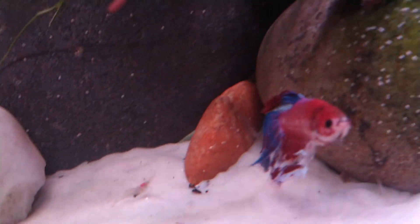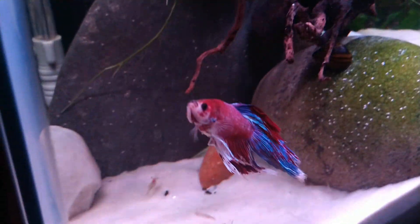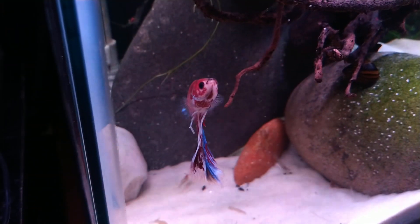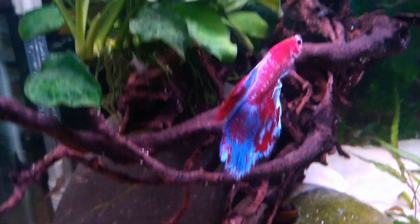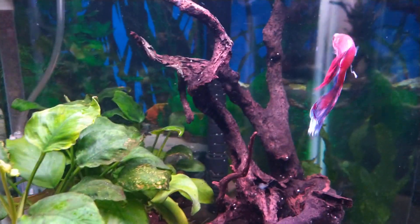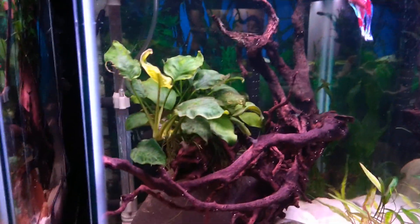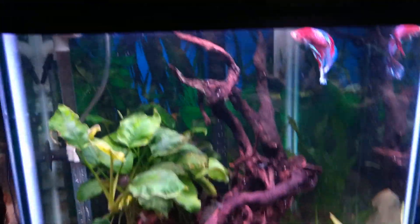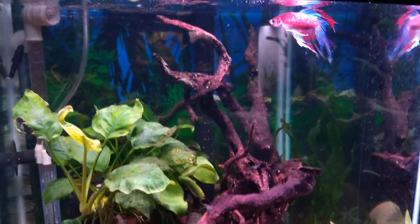This is the full tank. Look at that finish. This is the one I've talked about over and over — when I got him, he was white. I mean white, white, white. Not a bit of color in his fins; his fins were clear. And look at him now: red, white, and blue. I really believe you've got to make the fish happy. The happier they are, the more colorful they get. It's just that simple.